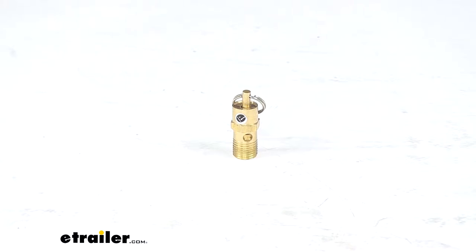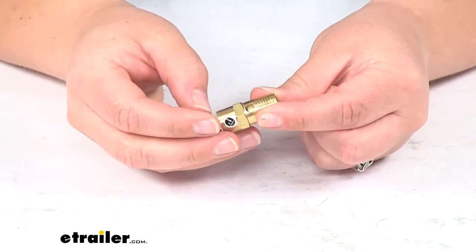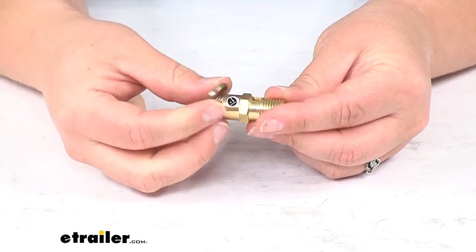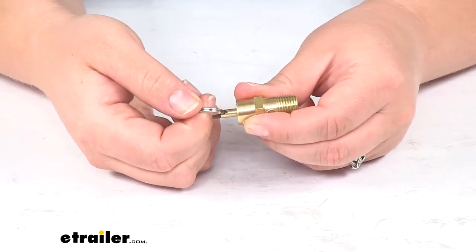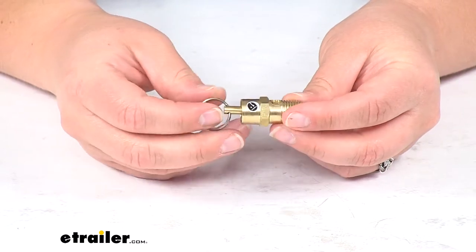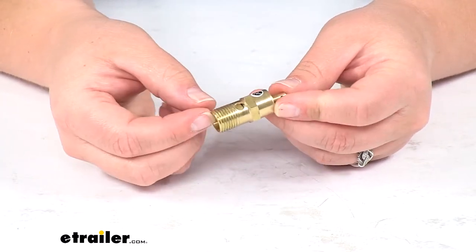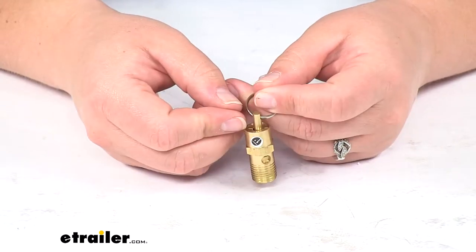Today we'll be taking a quick look at the safety valve for Bulldog Winch air tank. This is going to keep your tank from rupturing from too much pressure inside the tank. It's going to automatically open up at 175 psi, so that's going to be good for tanks that are set to operate at about 160 psi.